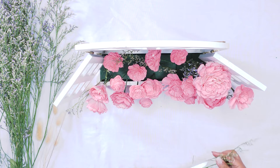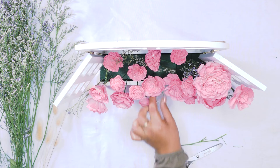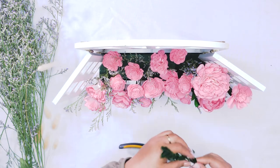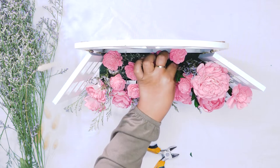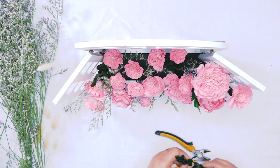We are going to be using a few different types of fillers — you can use full preserved or dried fillers, whatever you would like, whatever fits the look that you're going for. Now we're going to add a little bit of our Japanese boxwood. This boxwood is so beautiful, it has a really vibrant green color and it's really going to pop against these soft pink flowers.